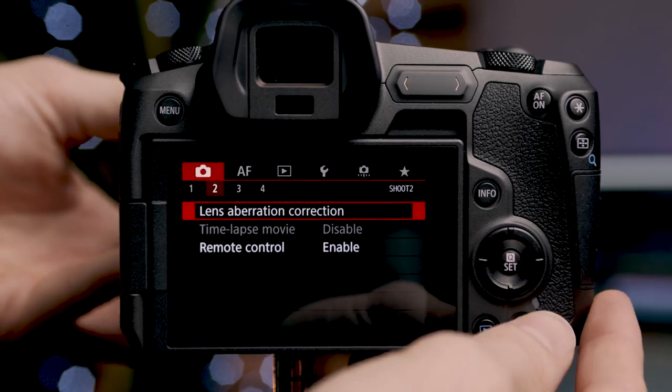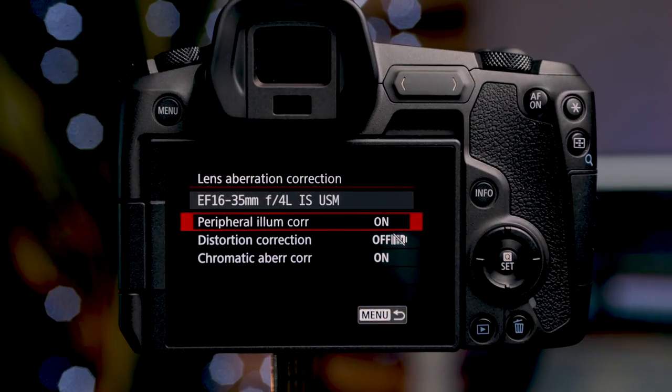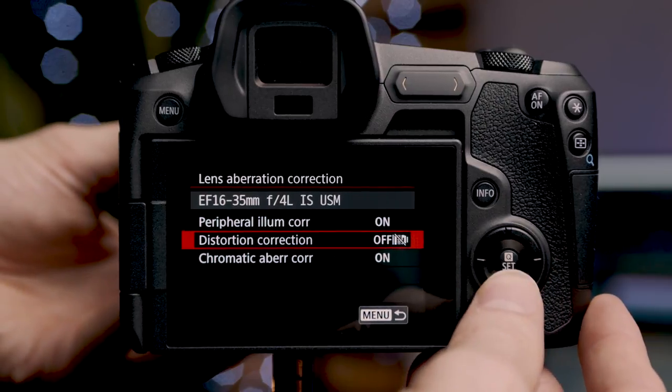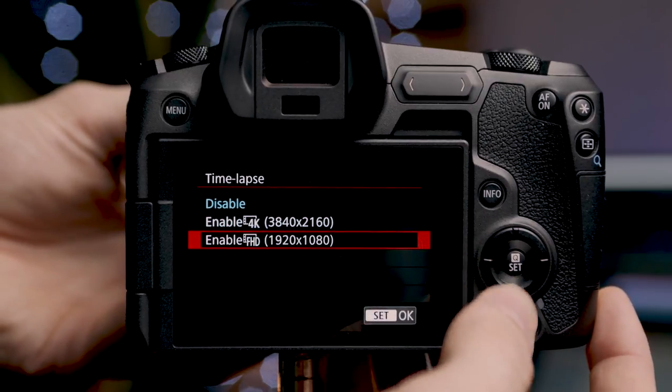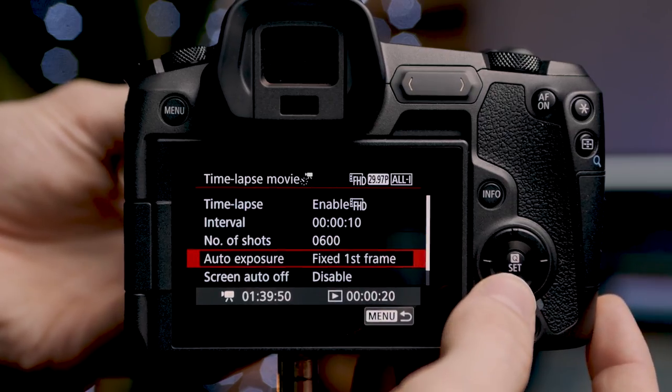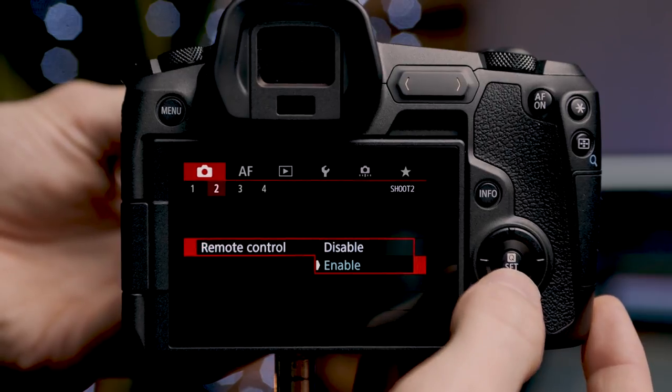Moving to the second page of camera settings, we have lens aberration correction where you can disable illumination correction, distortion correction, and chromatic aberration. Directly underneath is the time lapse menu. If enabled, you can select either a 4K or HD time lapse, set the interval, number of shots, auto exposure, and a beep on every image — I leave the beep disabled because hearing a beep every 10 seconds for two hours is obnoxious. Underneath time lapse, we can enable remote control.